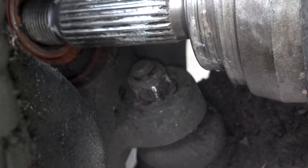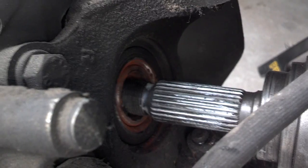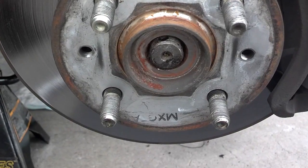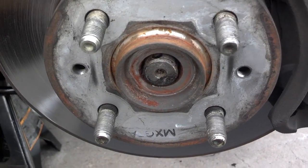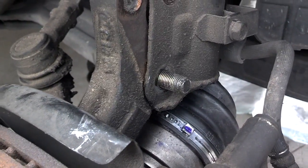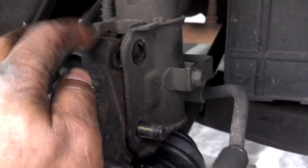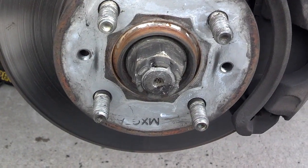I tightened that ball joint nut back down. I have anti-seize on the spline, got it lined up. Now I'm going to slide it into the hub assembly and start that nut on there. I got the shaft almost all the way through the wheel hub assembly, put that lower bolt in the strut assembly. Now I'm going to push it up and put that upper bolt in there and torque those on.